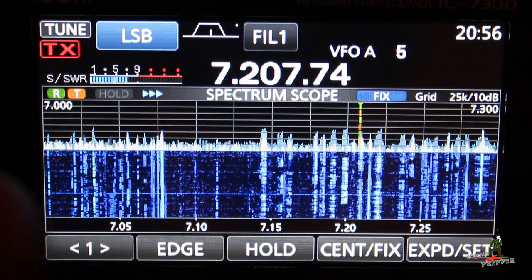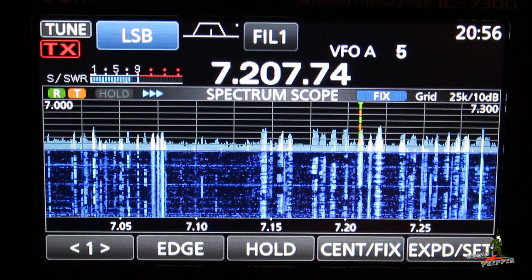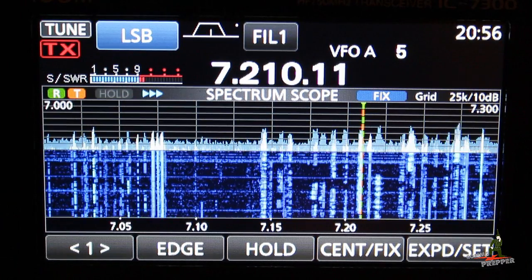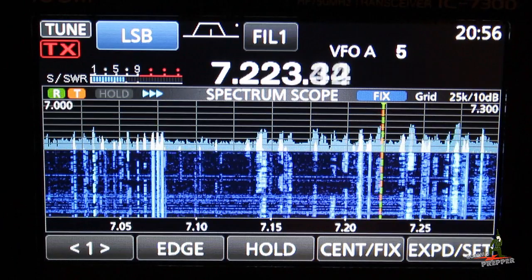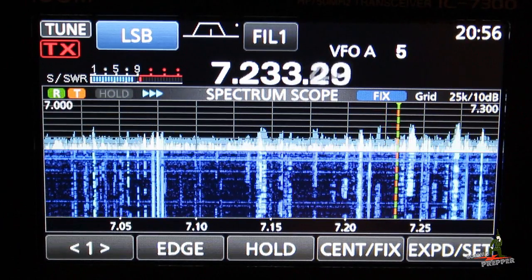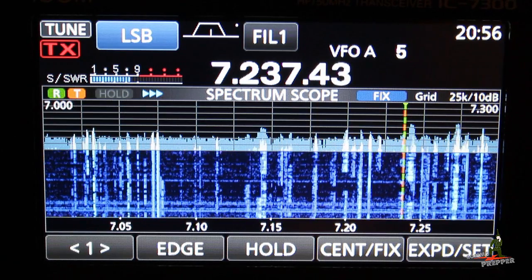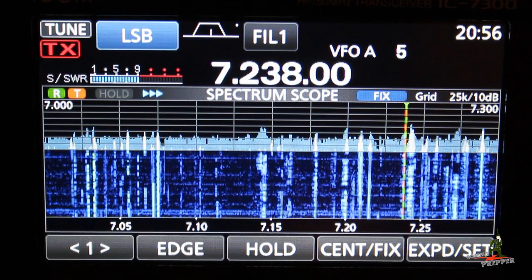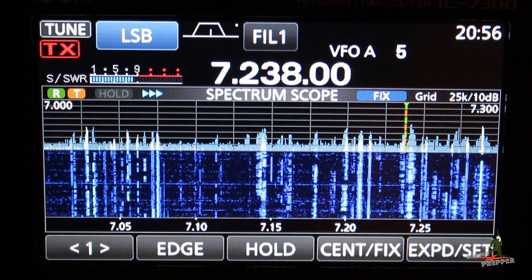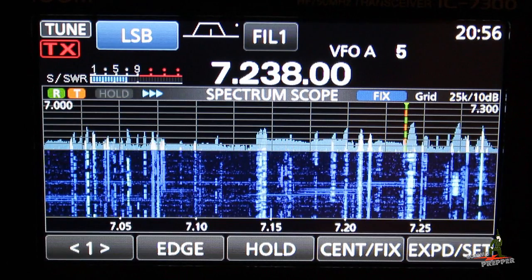Specifically, I'm looking for the Tapper Net. Now, they're just getting set up, but the net opener will be in about four minutes. I found the Tapper Net here at 7.238 megahertz.